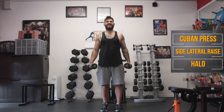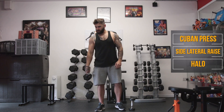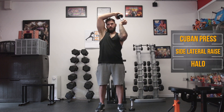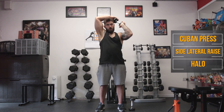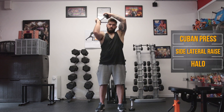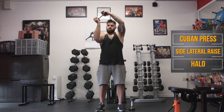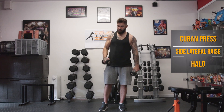Don't let them rest down by the pockets. And stop — good job. We're going into the halos. Take the time to give yourself a shake in between, and away we go. Back to the Cuban presses — if they're not burning yet, they're going to burn after this one. Let's go.